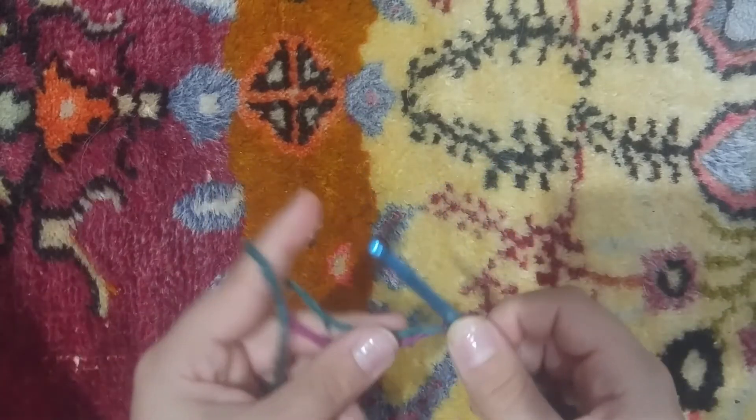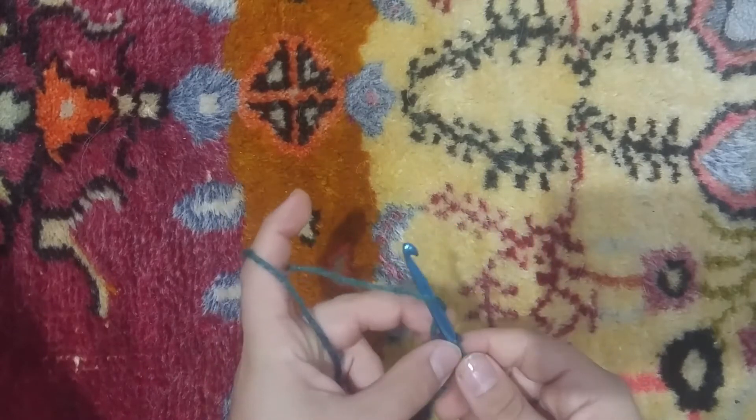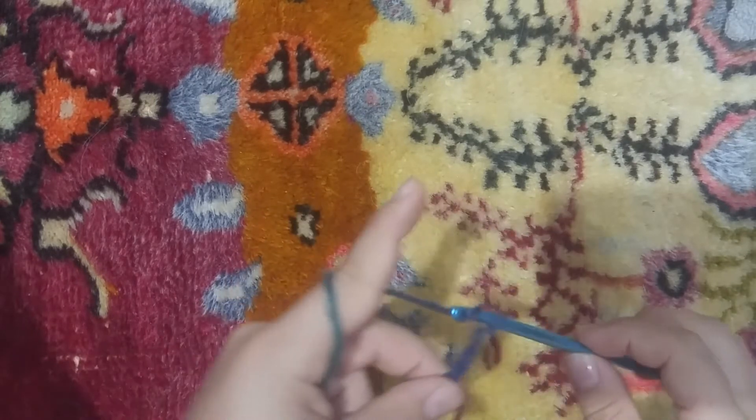That's how you do a slip knot and then you're going to chain any number you want. I'm going to chain 12: 1, 2, 3... 11, 12.